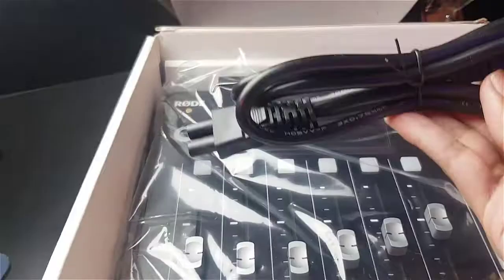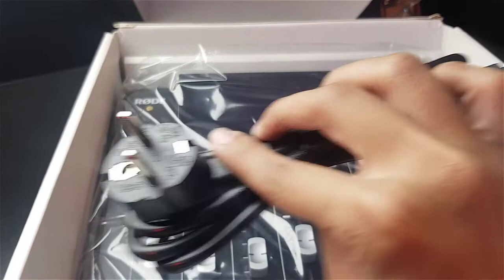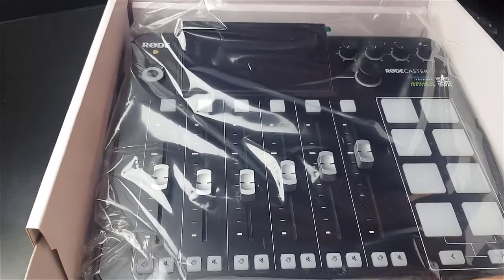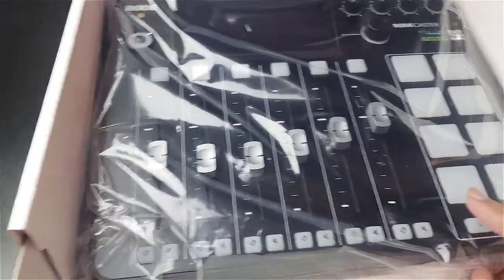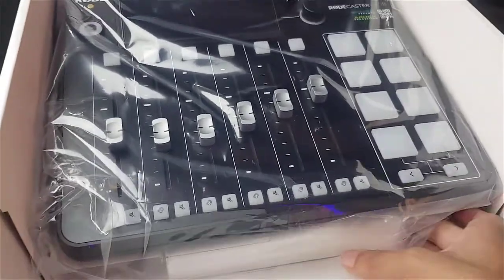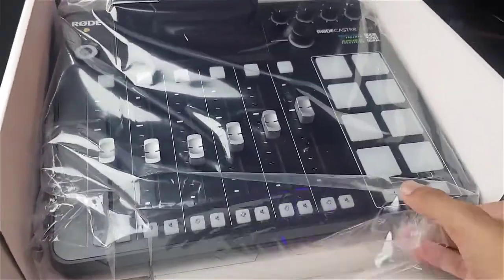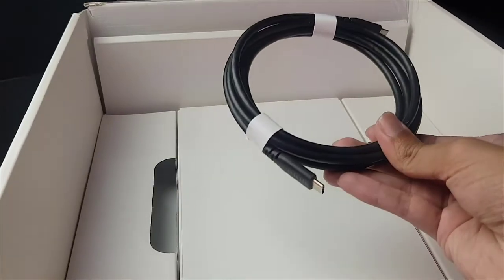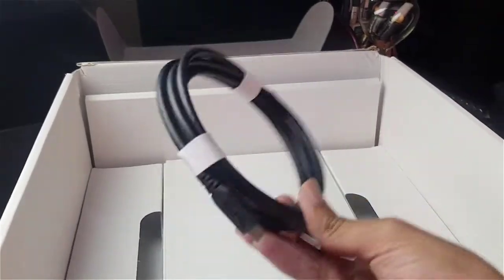Let's see the box — we got the cable, the power cable, with the Rodecaster Pro. We're going to check the other things included as well. Let's move the Rodecaster Pro up and see what is included in the box. We got the C-type cable to connect it with the computer or laptop, and we got the power adapter used to give power to the Rodecaster Pro 2.